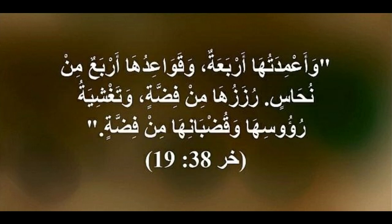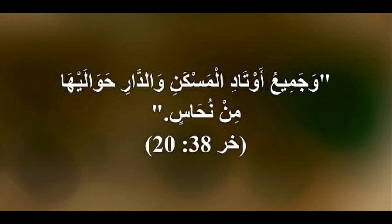The screen for the gate of the court was woven of blue, purple, and scarlet thread, and of fine woven linen. The length was twenty cubits, and the height along its width was five cubits, corresponding to the hangings of the court. And there were four pillars with their four sockets of bronze; their hooks were silver, and the overlay of their capitals and their bands was silver. All the pegs of the tabernacle and of the court all around were bronze.